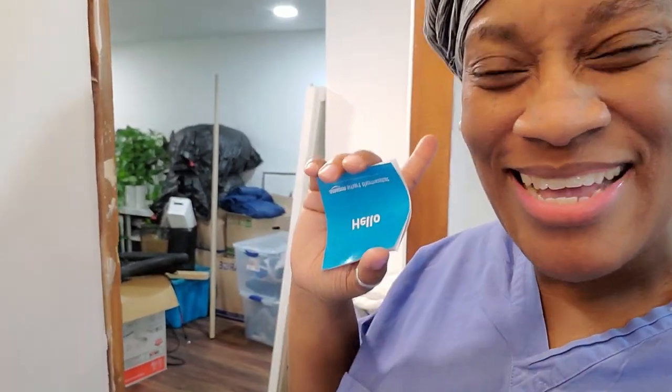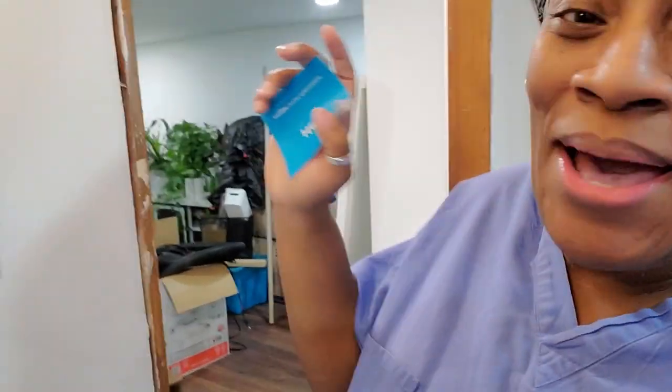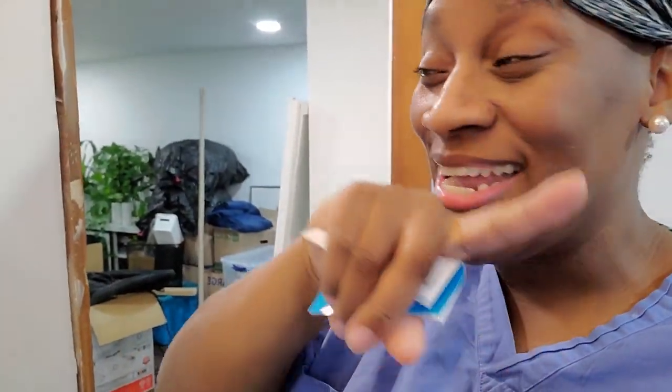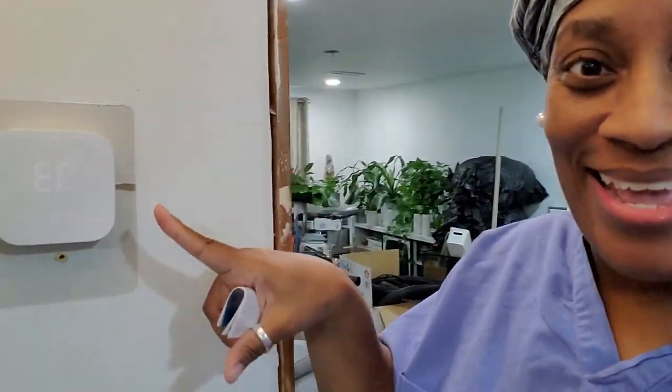The heat cut on! I did it y'all! I put my own thermostat in y'all, all those wires in there, but I did it. Your girl got heat, it's connected to my Alexa and I can work it from my phone. Y'all hear the heat? The single mom versus this fixer upper - I did that, I did that!